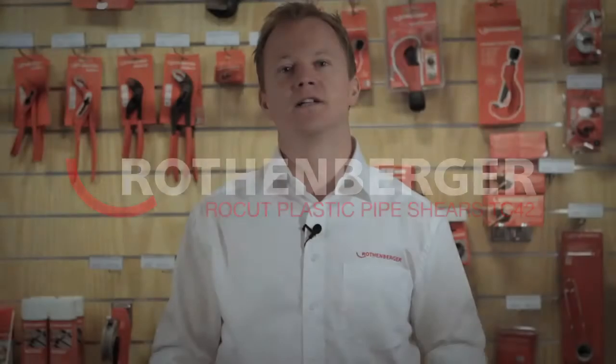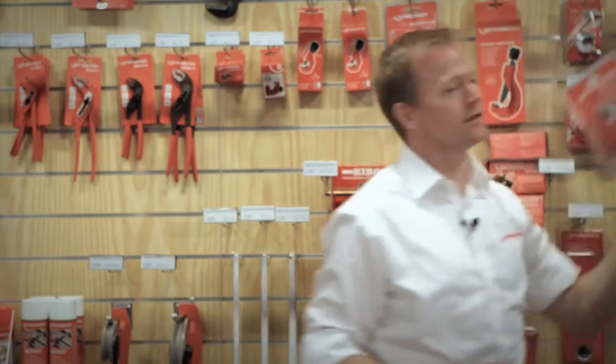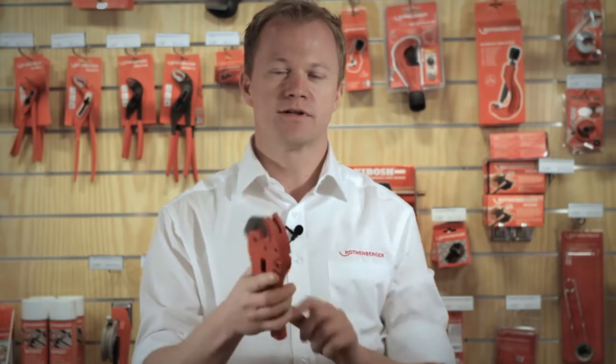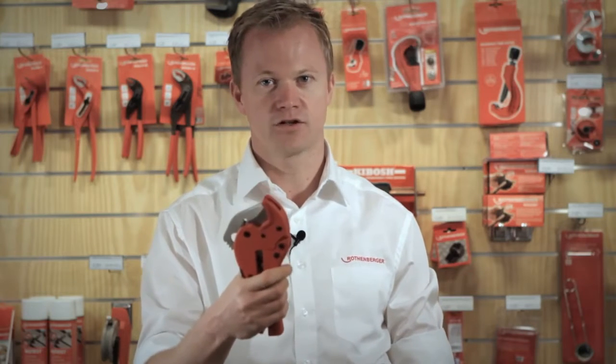I would like to present the uniqueness of the ROKAT TC42, our unique shear. What makes this shear so special? First of all, if you get it in your hand, you feel the ergonomy and the rubberized grip, so you always feel very safe when handling this shear.